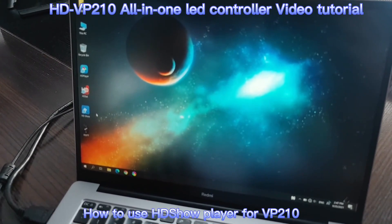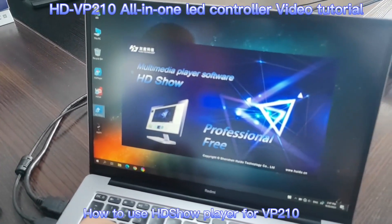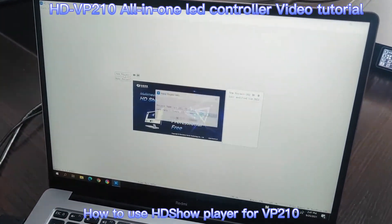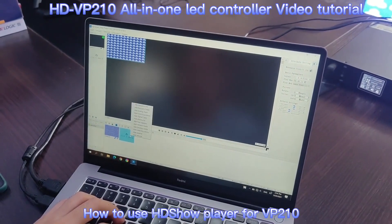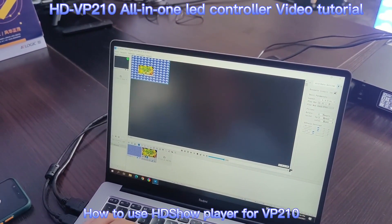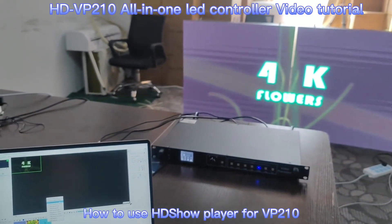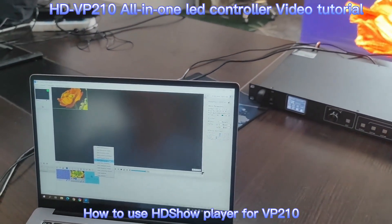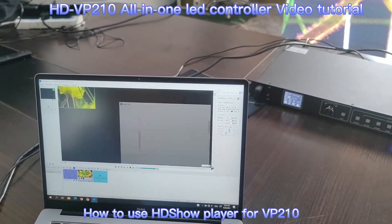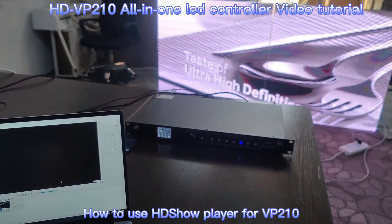Next, let's show you how to use our HD Show Player to play live video. Double-click to open the HD software — this is our professional player for live video. We create a new project, click to add a resource field such as a video, and place the video on the screen. We can also add more resources like a clock, countdown, digital clock, playlist, network media, or website.